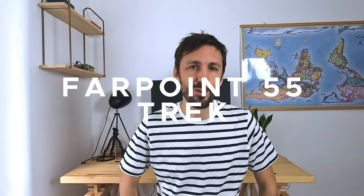Originally I was just going to make this video a comparison between the 55 and the 40, but I think we should also look at the Trek edition. I really like this edition of the Farpoint. As the name implies, it is kind of designed for trekking, but I think it can also be a great travel backpack. Unlike the normal 55, this is not a two-in-one system — it's just one bigger 55-liter non-carry-on backpack.